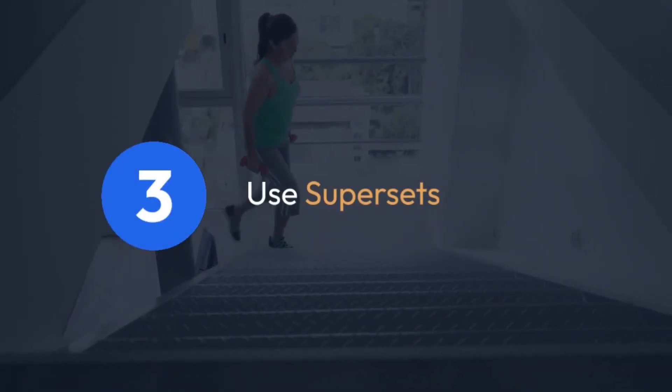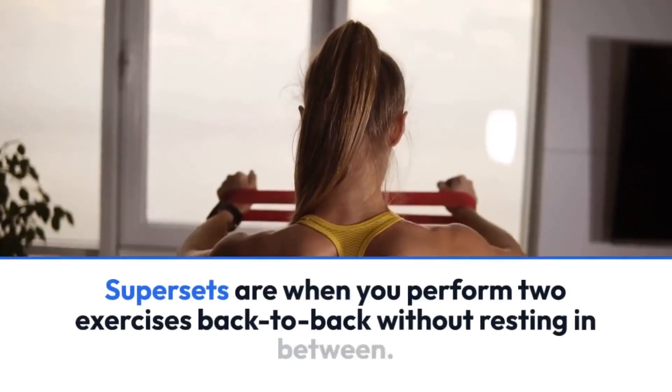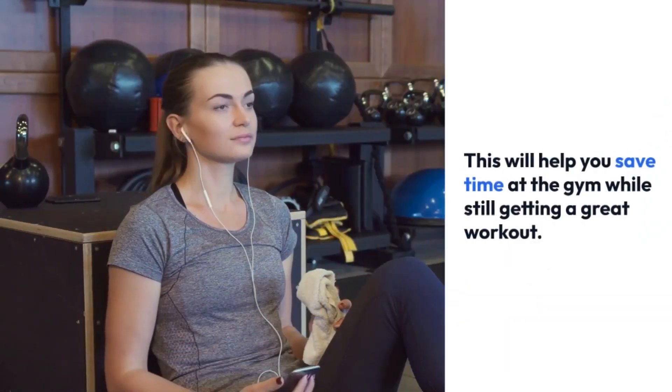Tip 3: Use supersets. Supersets are when you perform two exercises back-to-back without resting in between. This will help you save time at the gym while still getting a great workout.